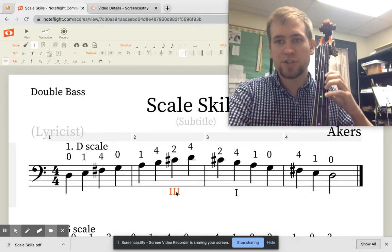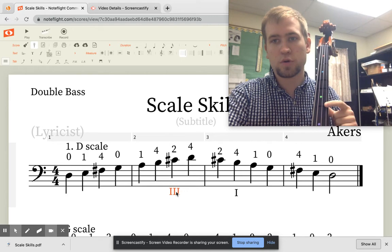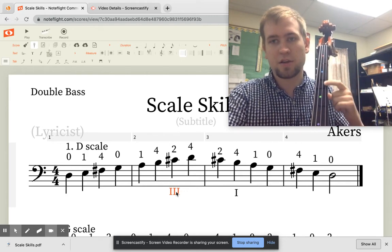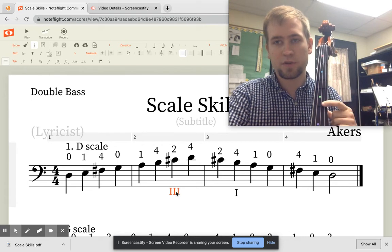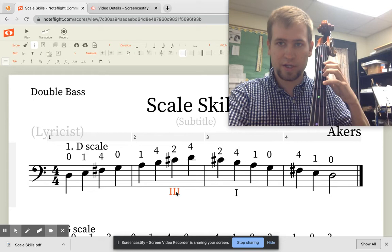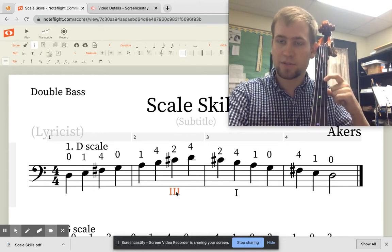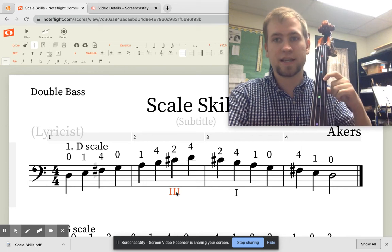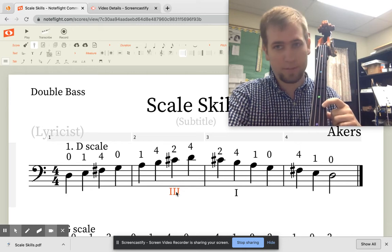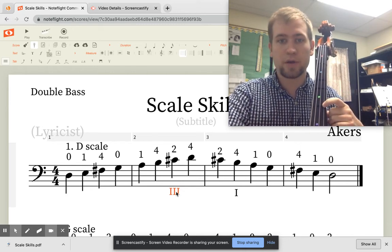Notice that we have a Roman numeral three right here, which means we have to shift into third position. We have first, second, third, and fourth positions. Wherever your first finger is tells you what position you're in. First position is your first finger on the first tape, second on the second tape, third on the third tape, and fourth on the fourth tape all the way up here.